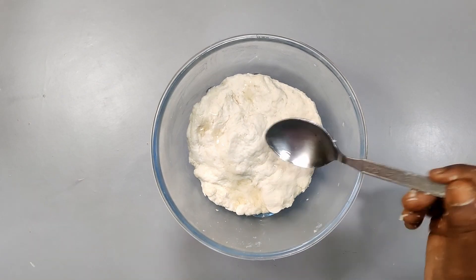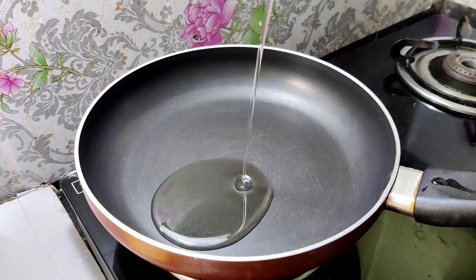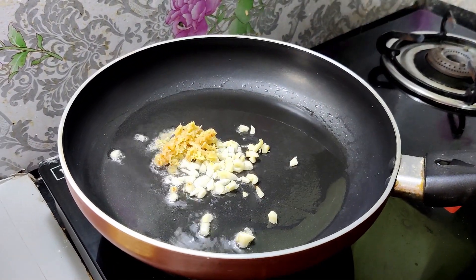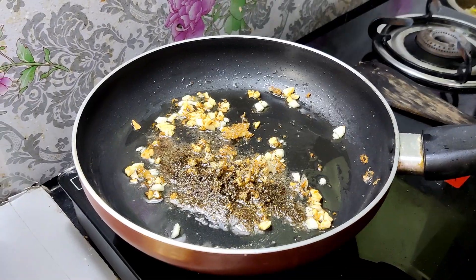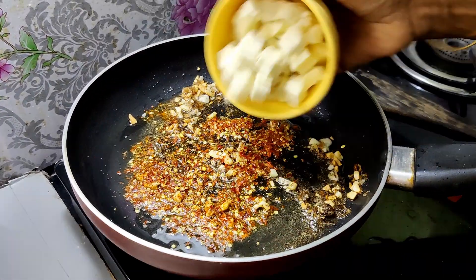Now we are preparing the stuffing. Put a tablespoon of oil in the pan. Add salt, 1 tablespoon of grated cheese, 1 tablespoon of mixed spice powder, and 1 tablespoon of chili flakes.